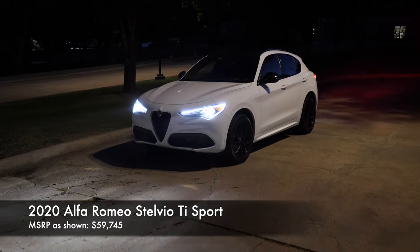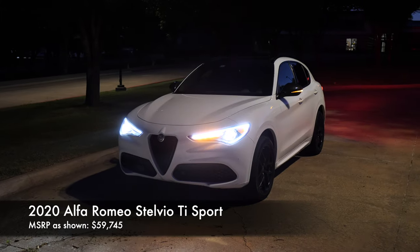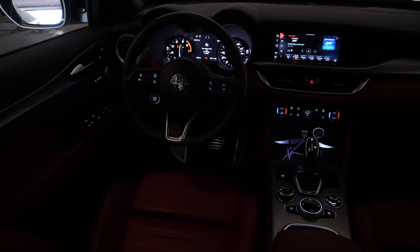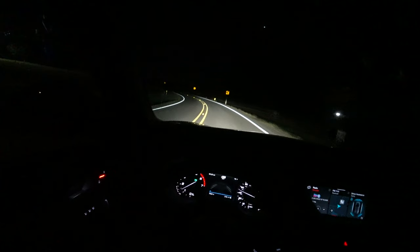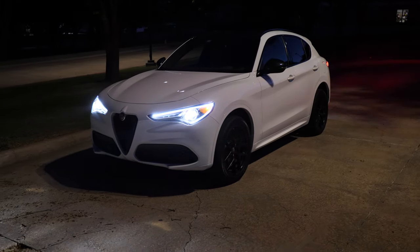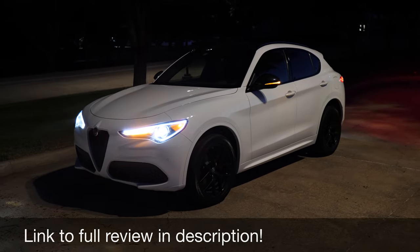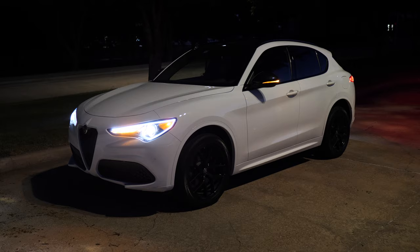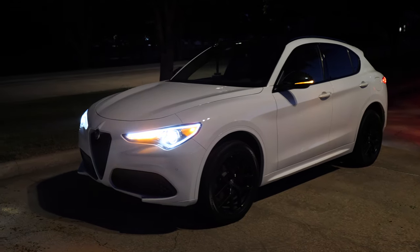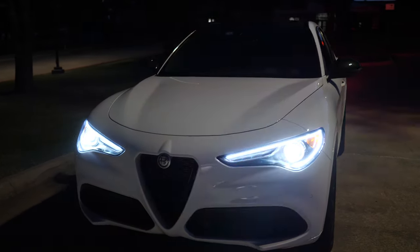What is going on everyone? Today we have the 2020 Alfa Romeo Stelvio and I'm going to give you a night review of everything on the outside, the inside, and we're going to go for a test drive and test out these adaptive headlights. I do have a daytime review if you want to check that out, but this model right here is a 2020 Alfa Romeo Stelvio Ti Sport and every model gives you these bi-xenon headlights with LED daytime running lights.